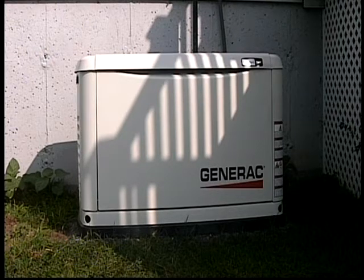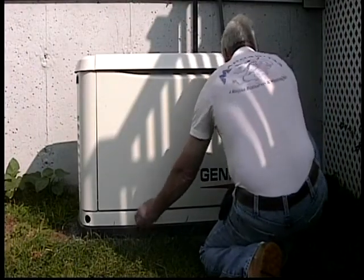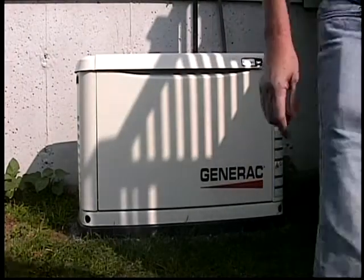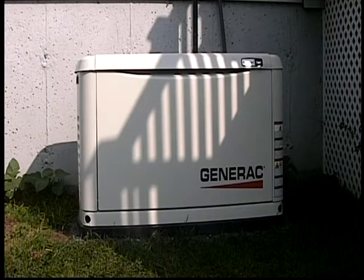Some of the questions I'd like to address: people ask if you need a pad to mount it on. It actually comes with a composite pad, which is this black plastic bottom. What that black plastic bottom does is it separates the wet ground from the metal cabinet, and it's considered a pad. Underneath I put stones because I like to remove the sod.